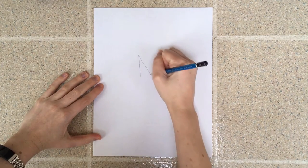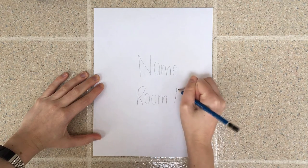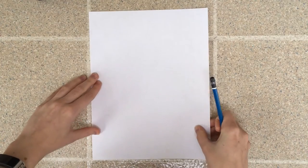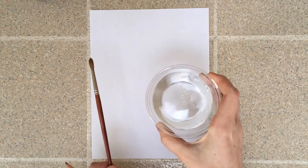So let's get started. Today I'm holding my paper vertically and the first thing I'm going to do is write my name in pencil and also my room number, then flip over my paper so I can't see my name anymore. For this project, in addition to a pencil, you're going to need crayons, watercolor paint if you have it, a paintbrush, and a cup of water.